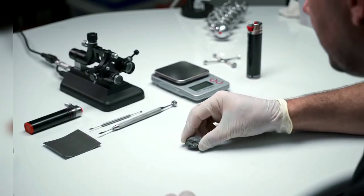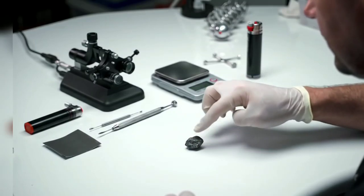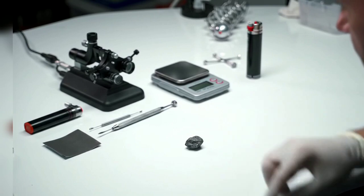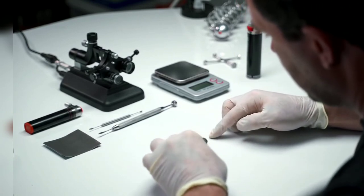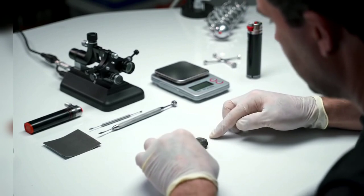Ever wondered if that mysterious black stone you found could be a raw black diamond? In this video we'll take you through simple tests you can do at home to find out. No special lab required, just a few basic tools and a bit of patience.